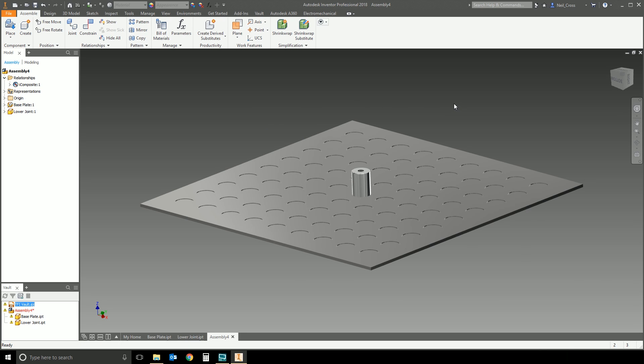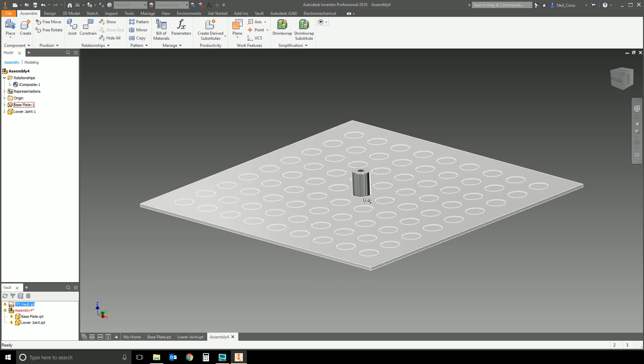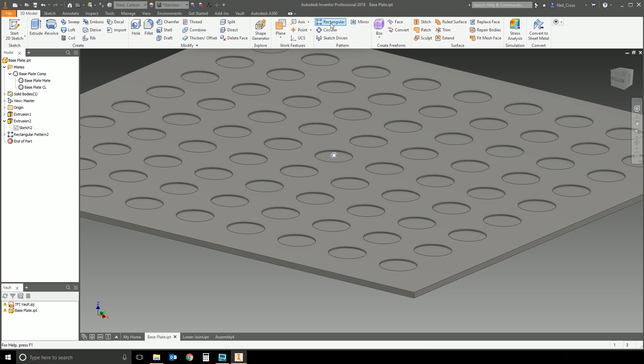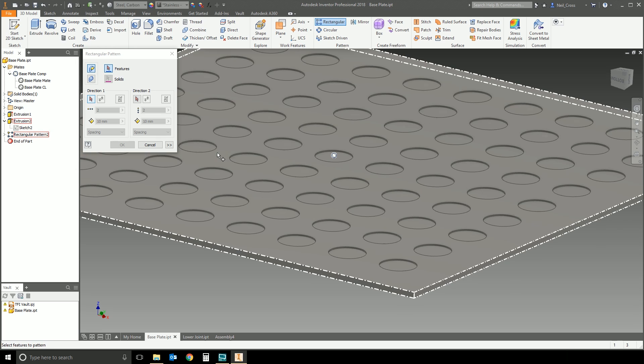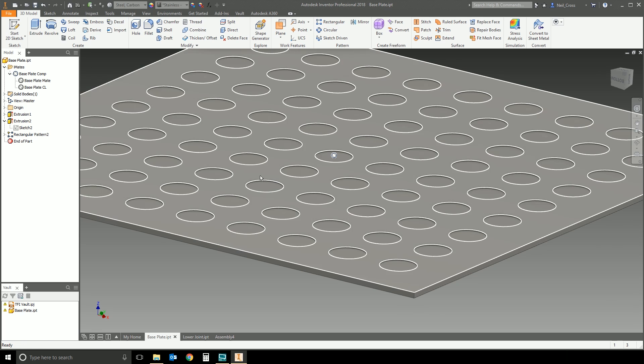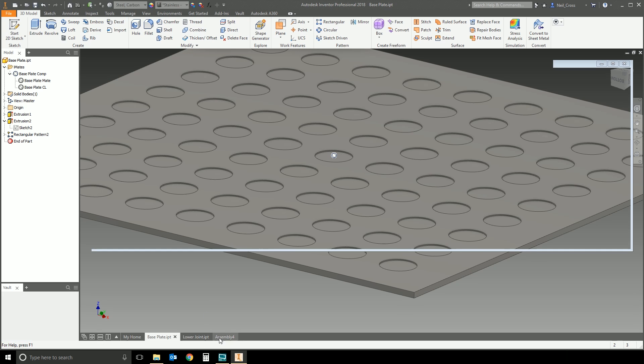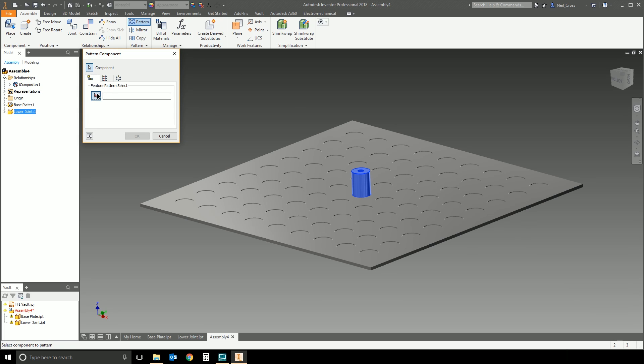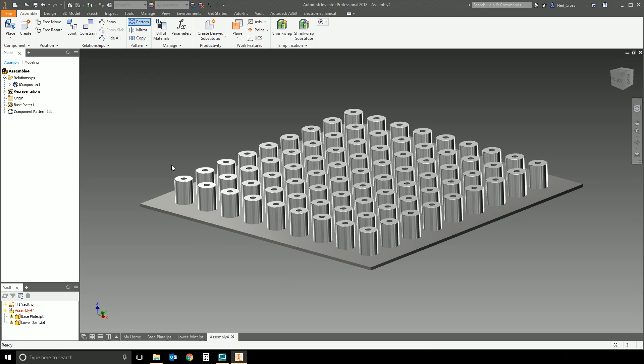You might wonder: why not include the iMate in every single hole so placing one part would fill all holes? Unfortunately, you can't pattern an iMate — you can't include it in a rectangular pattern. You'd have to manually create a new composite in every single hole, which wouldn't make sense. What you can do instead is use the first iMate placement and then use a feature pattern to pattern the part into all the holes.